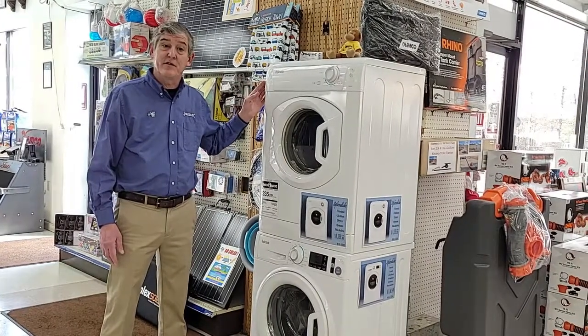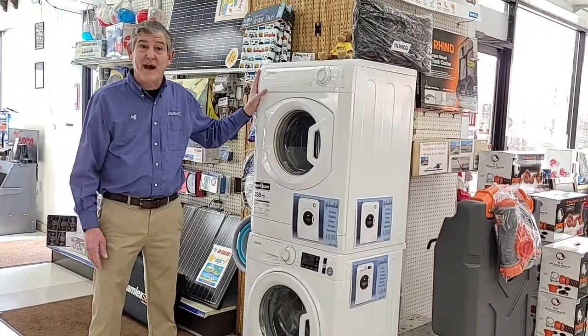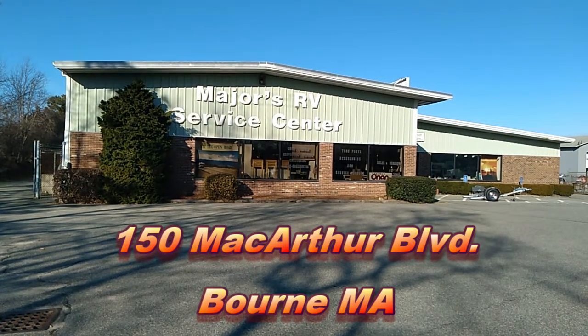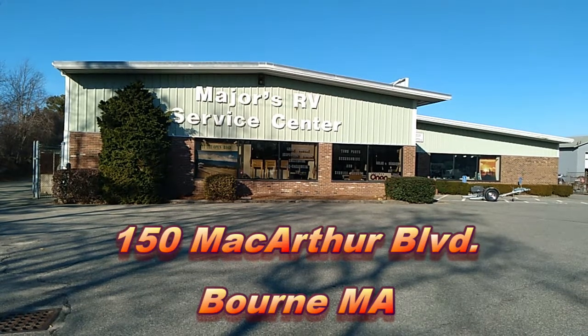Folks, this is Jeff with Majors RV. We have these in stock. Majors, Majors RV.